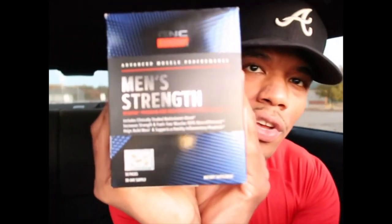This is the Men's Strength Pack — go get you one. It's $70, but go ahead and pick it up. Also check out the Ripped pack too — that's good as well. If you have any more questions, leave them down below. Make sure you like, comment, and subscribe. I'll be back on my next video — thanks so much for watching.